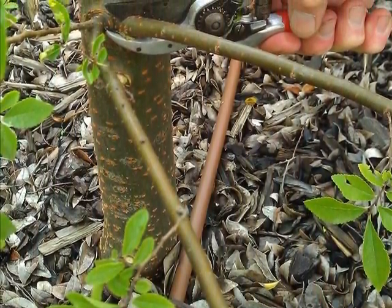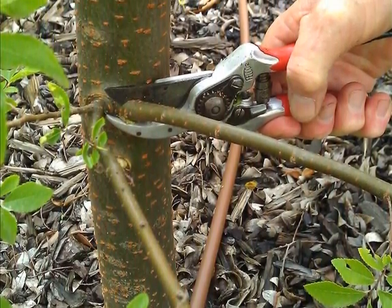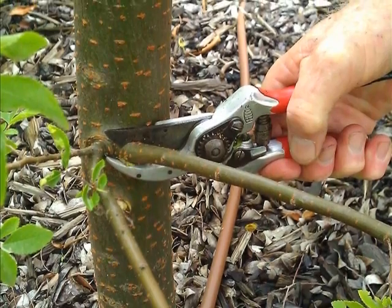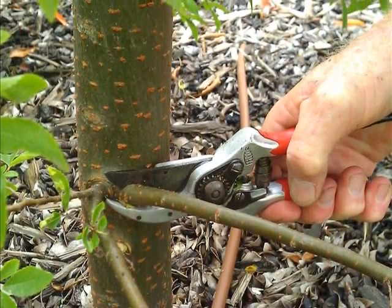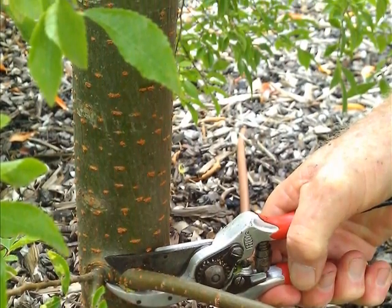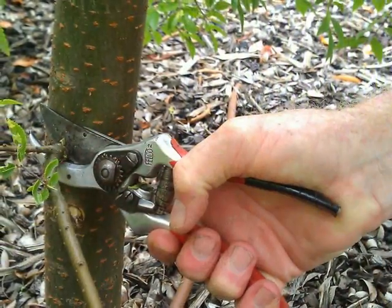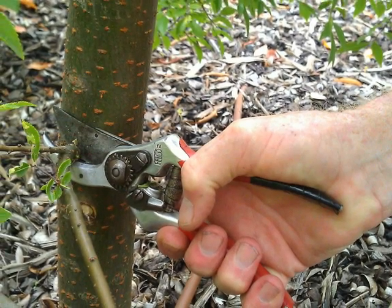This picture shows the mechanical advantage that can be gained by correct use of the secateurs. More leverage can be gained by locating the branch further back in the jaws of the tool. The additional mechanical advantage can be seen here.